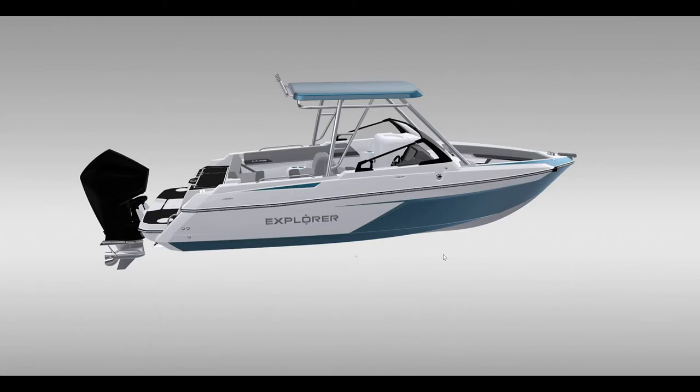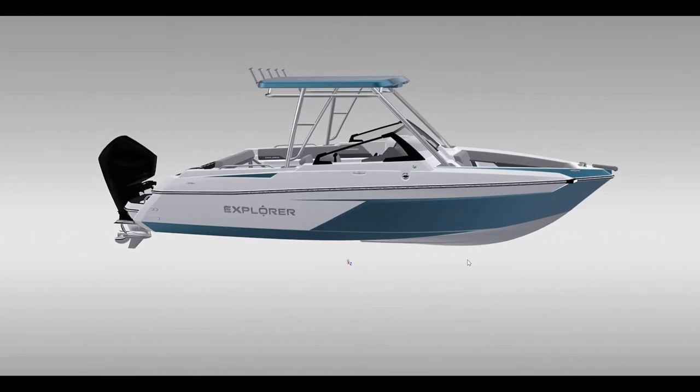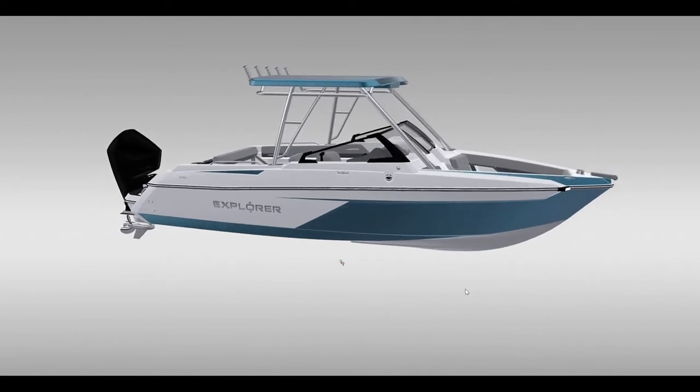Hello everybody, my name is Neil Gilbert and I am the Chief Designer for Campion Marine. I'm here today to give you a quick overview and introduce you to the new Explorer EX-22 DC, or dual console. This is a boat we've been waiting a long time for — it's the first time we've ever done a dual console.